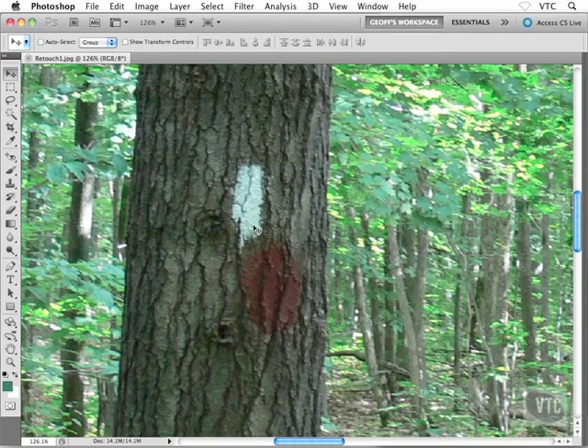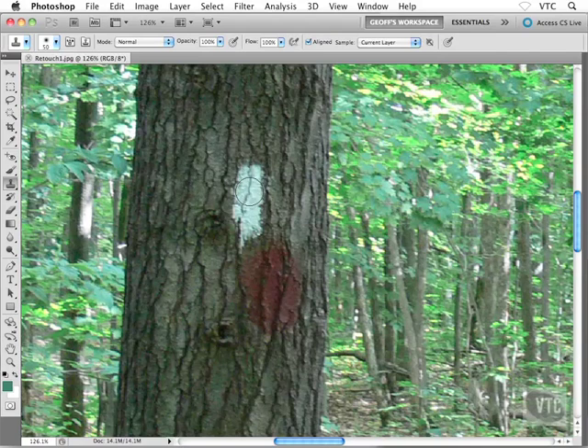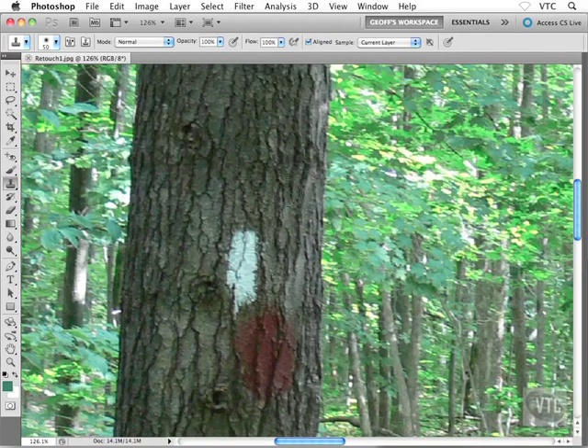The clone stamp tool — or rubber stamp tool as I lovingly call it — lets you clone part of the image on top of another part. I'll grab it from the toolbox. It's a brush-based tool, so I can use the square bracket keys on my keyboard to increase and decrease the brush size. For something like this white stripe, something a little bit larger is what I'm after.